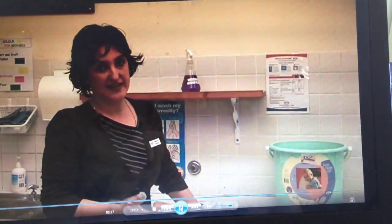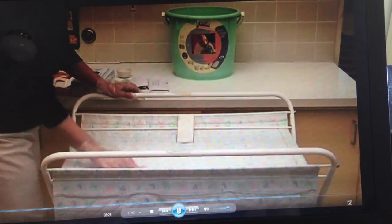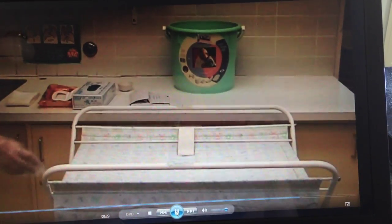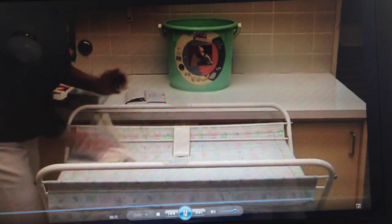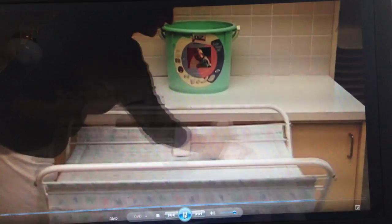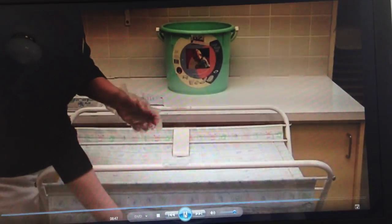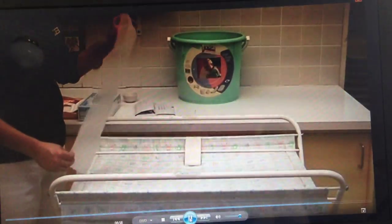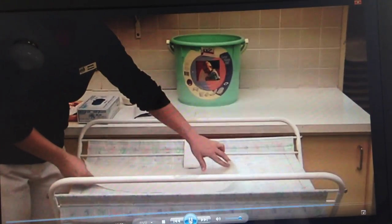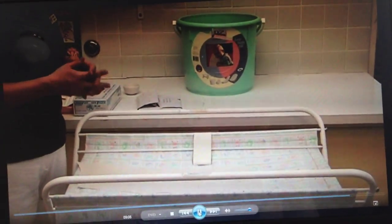Another acceptable procedure that a centre might use to clean a nappy change table is to scrub the nappy table down with some warm soapy water. Once again we're going to use paper towel to dry it. The paper towel will go in the bin and so will my plastic disposable gloves, again peeling back from the wrists. Now I've removed my gloves, I'll wash my hands following the correct hand washing procedure. Once I've completed washing my hands, I can then place a clean paper towel onto the nappy change table — this is an indication to whoever does the next nappy change that the table is clean and ready to use.